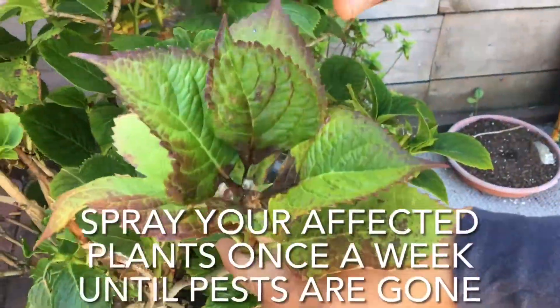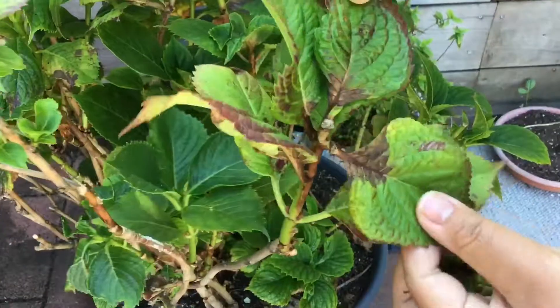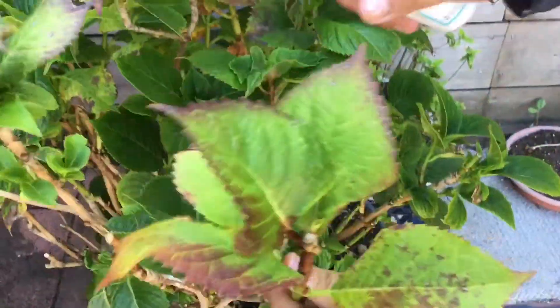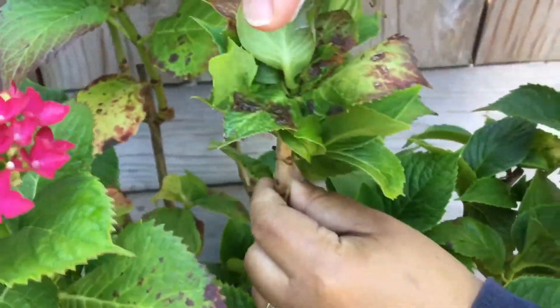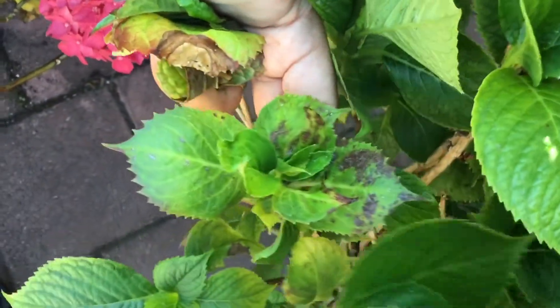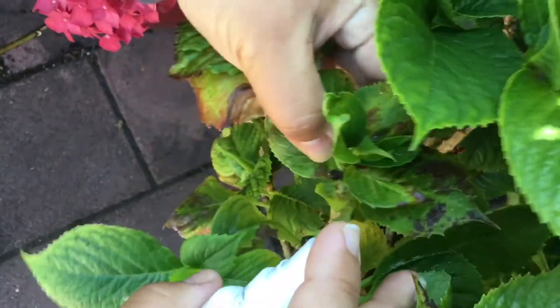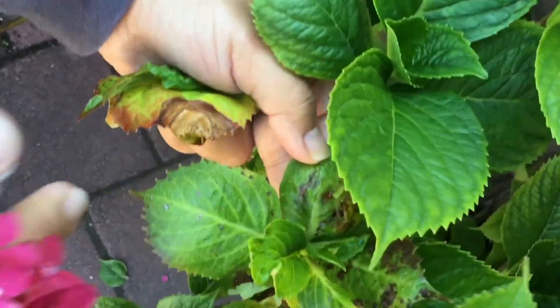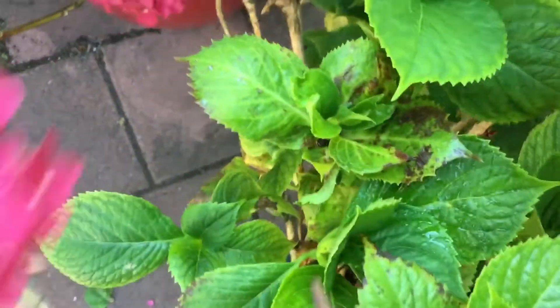I haven't used this pesticide on my other kinds of plants since I use a different pesticide for my succulents — the link is down below. If you're using any pesticide for the first time, make sure to test it out first on a small part of the plant before treating the entire plant, just to make sure it won't damage your plants.